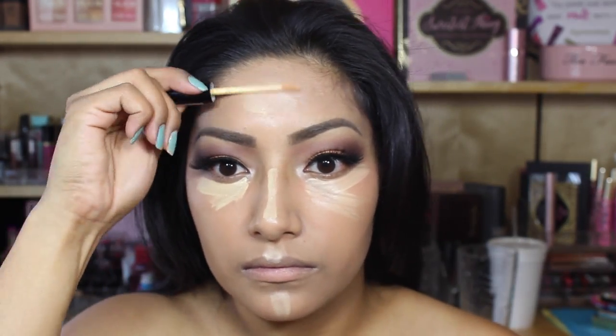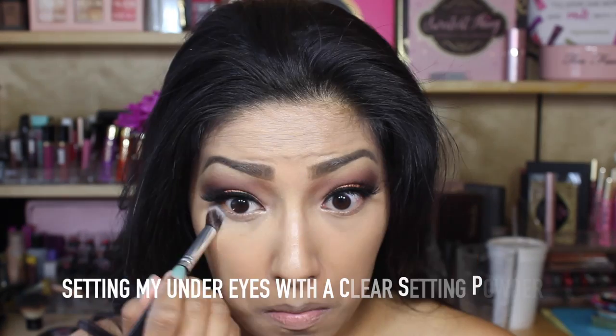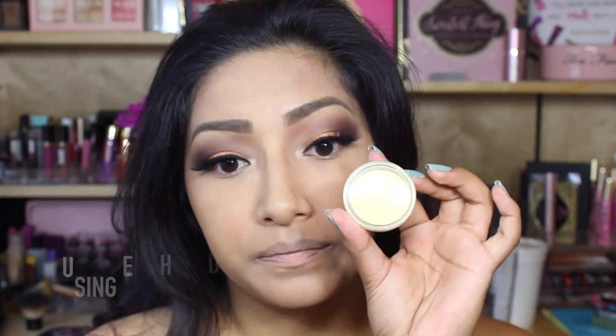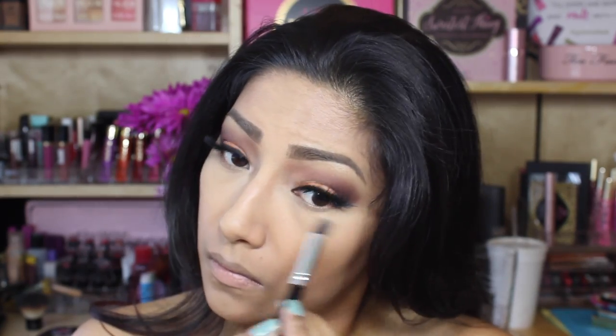Now applying the NYX HD Concealer in yellow just because these are the areas that I really want to brighten up. Going in with the clear setting powder, I'm going to set the areas where I applied the concealer so that there's no creasing. Then going in with the e.l.f. yellow setting powder in those same areas to really make them pop, especially since I'm going to be taking lots of pictures today.